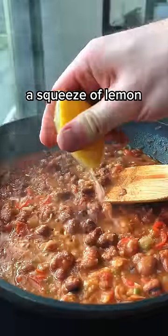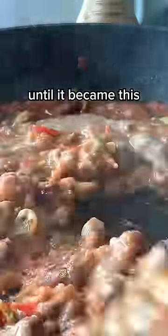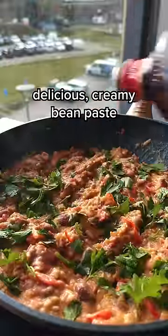After cooking for a bit, to season this I used salt, a squeeze of lemon, and a splash of tahini paste. I just continued to cook it until it became this delicious creamy bean paste.